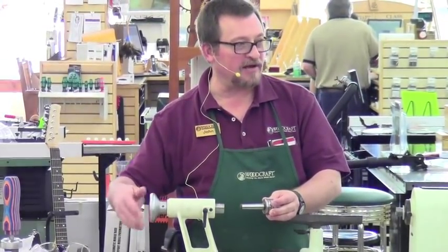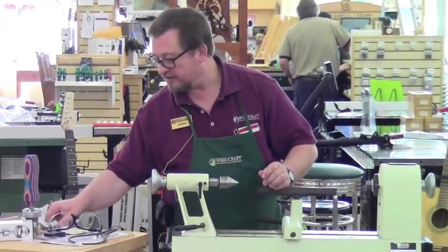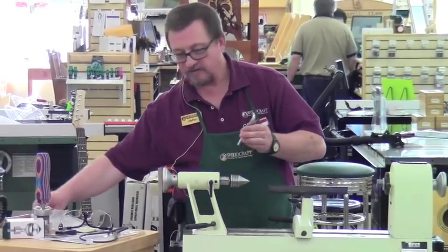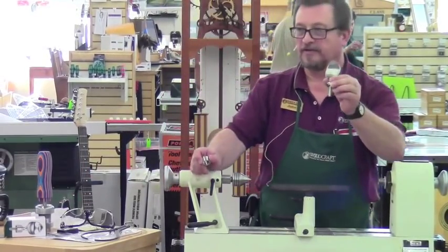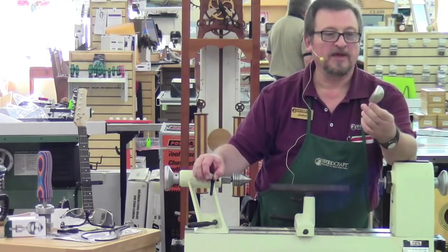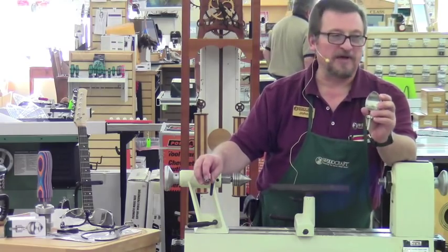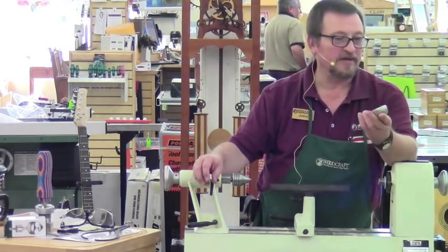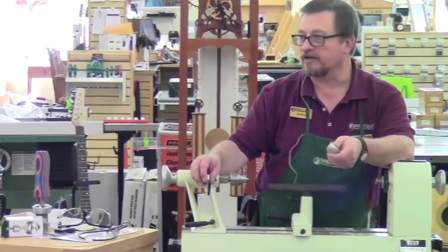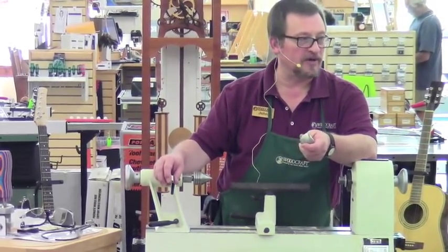I figured that'd be unanimous. What we're going to do today is we're going to make the handle for the Wood River Stainless Steel Ice Cream Scoop. From using one, this is one of the best ice cream scoops I've ever seen. The sharp little point here gets into a carton and will scoop that ice cream out like nobody's business.